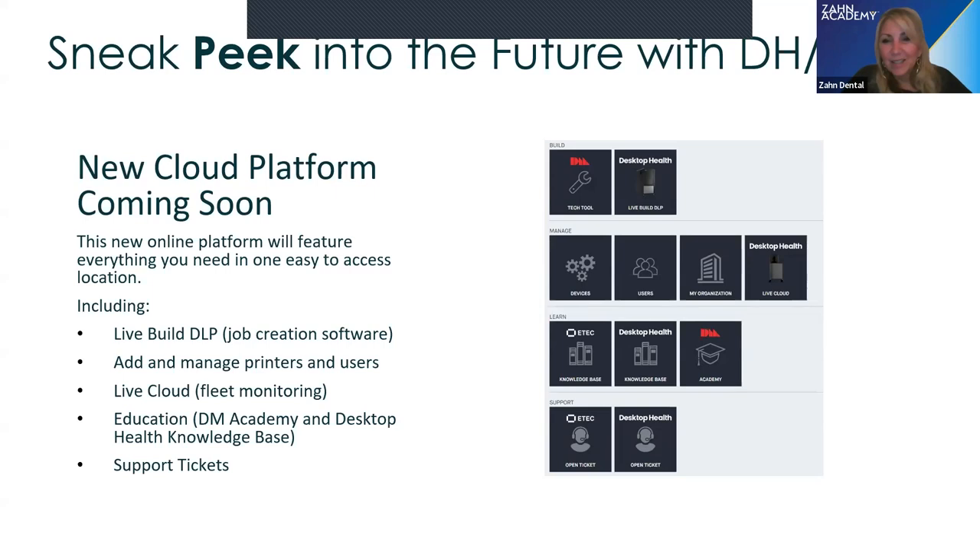That's a good sneak peek into what's coming from Desktop Health to the laboratory community. We're excited and look forward to announcements in Chicago. We also have Jack Marano speaking on Absolute's behalf about how they've integrated Flexera Smile Ultra Plus into their laboratory. That'll be an exciting lecture for everyone to see an end user successfully using this resin and these printers. Check the LMT website to sign up. We do have some questions to answer.